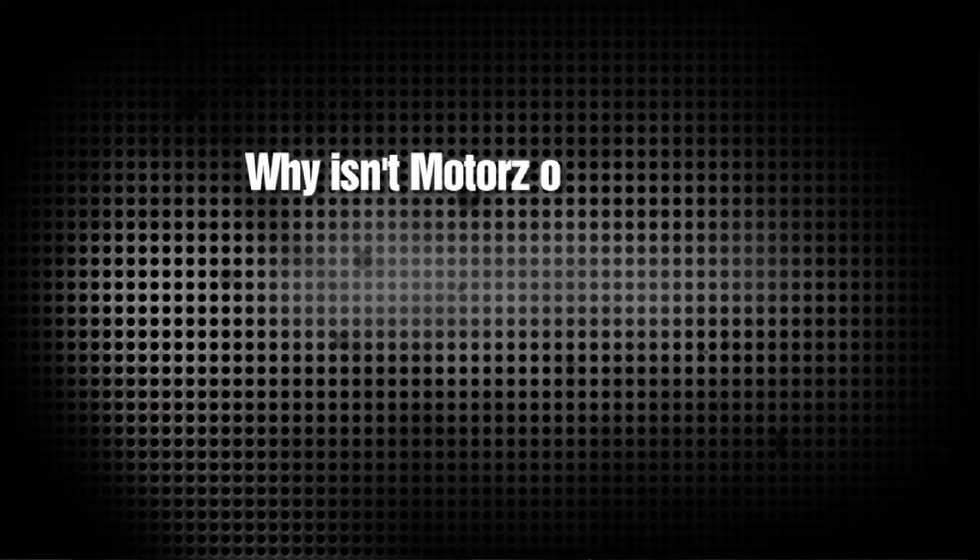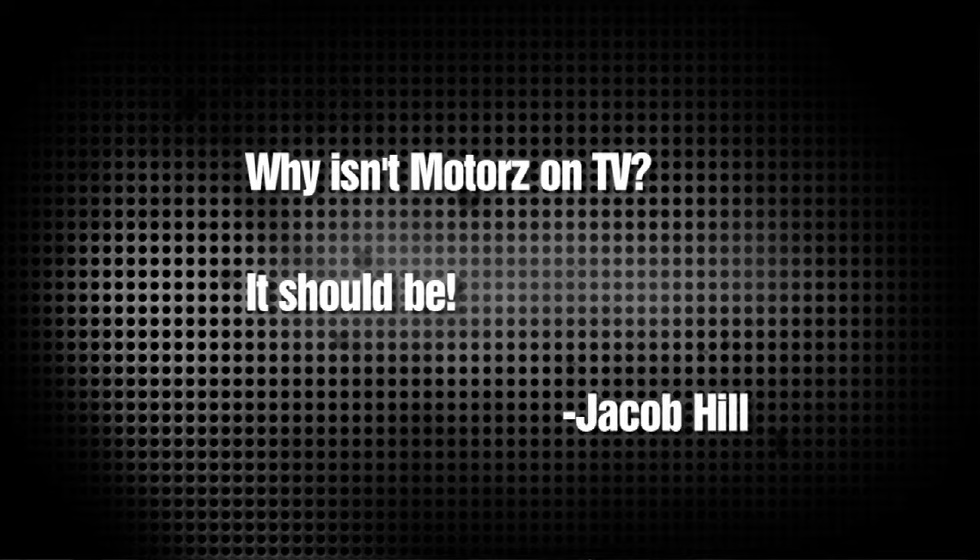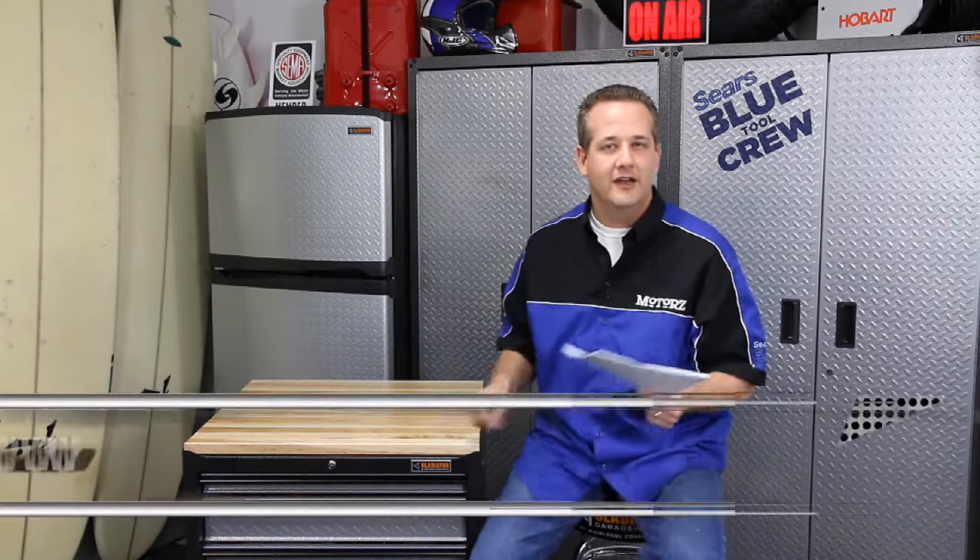Our first one's from Jacob Hill on YouTube. He asks, 'Why isn't Motors on TV? It should be.' Jacob, it is. It's been on TV for like a year and a half now. The best thing to do is go to our website at www.motors.tv/tv to find out where we currently are, which is satellite TV, broadcast cable, and a lot of other places throughout the country. Head on over to our website and click on that first menu — you'll find a link to see where we're currently airing the show.